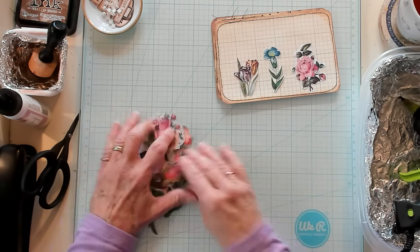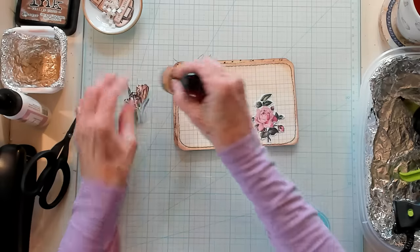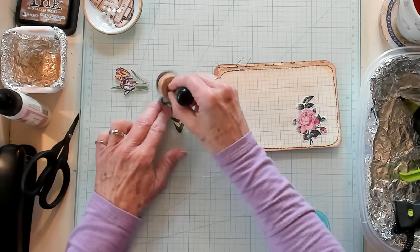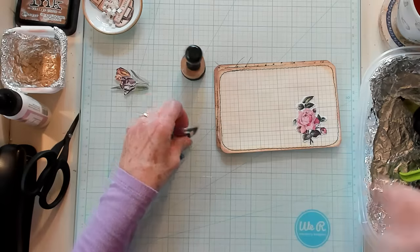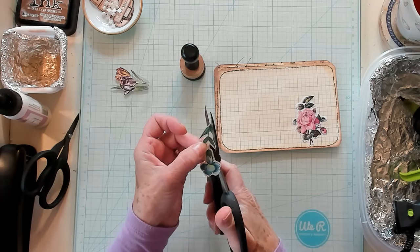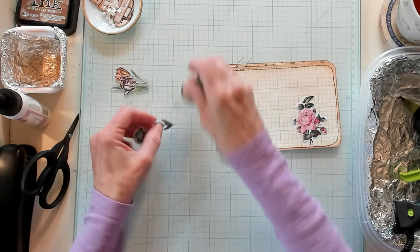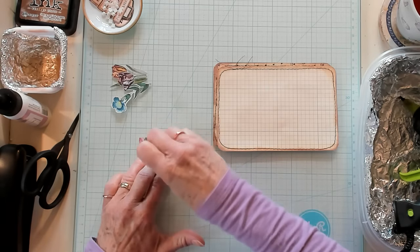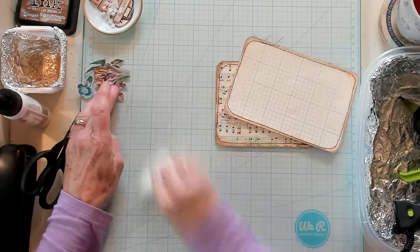I'm going to place these over to the side because I was afraid I was going to spill them all onto the floor. I'm going to quickly run my sponge over this, just to take away the bright white. There's one little section right here — since all the others are taken out, I'm going to quickly cut that out just like that, just so it matches the others. This one has a lot more white on it, so I need to get that covered up.